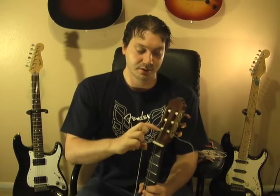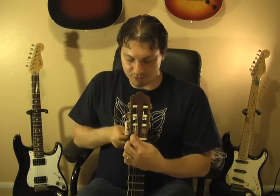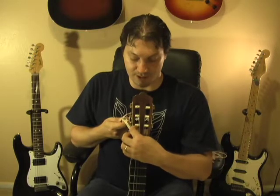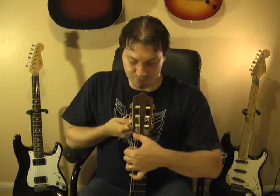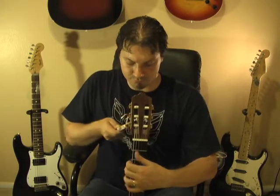The guitar now has a string attached — not with a knot but with a loop — so there's no way it will slip through the tuning post as you tune up, do bends, or play hard. Now use the string winder to tighten it up. Every turn gets you closer and closer to pitch. Make sure your windings go around the same way as all the other strings. Guide it with your hand and keep the string tight as you go so the windings are nice and neat. Don't stick your face too close as you tune up, because sometimes strings break.